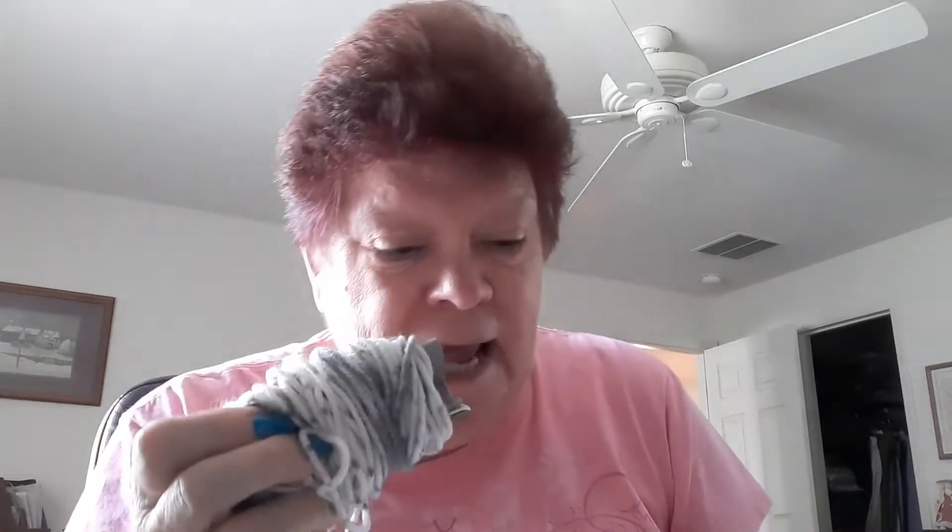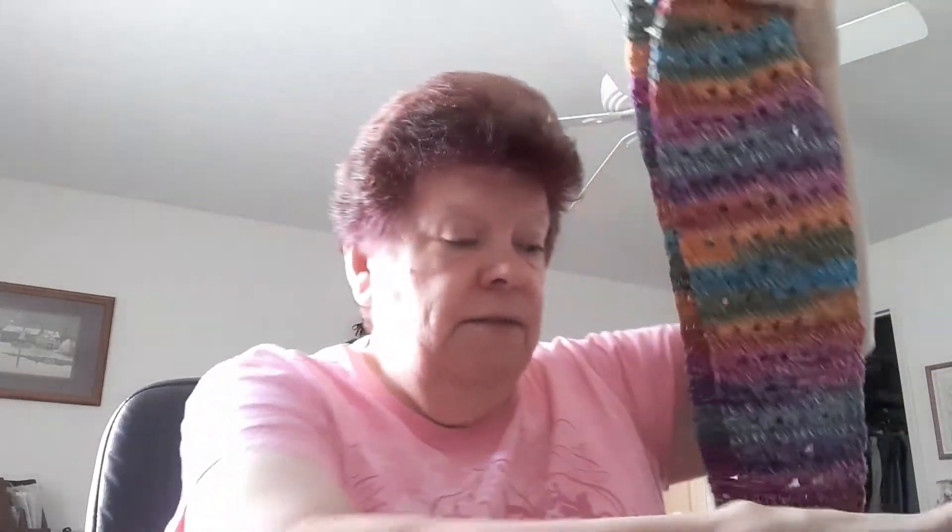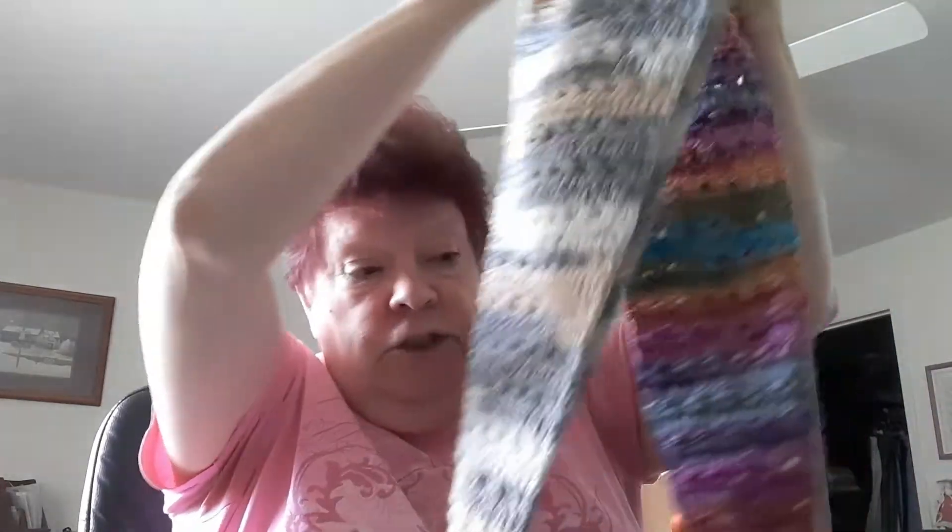For the next one I got brave and used a 4.5mm G hook, but I had to leave off ten rows in the middle. So this one is 55 inches and that one is 51 inches, but they're both long enough for what I wanted.